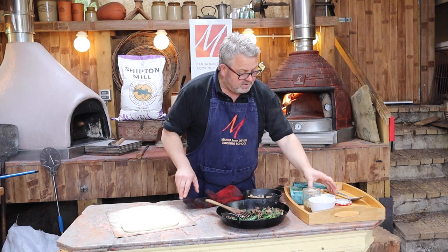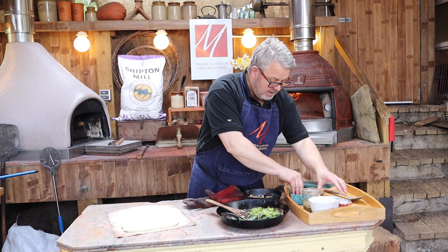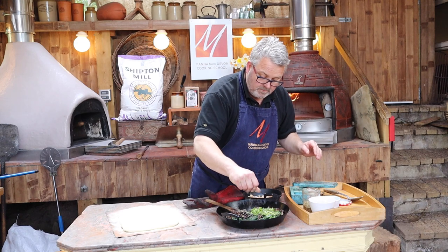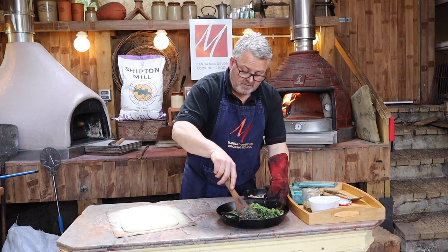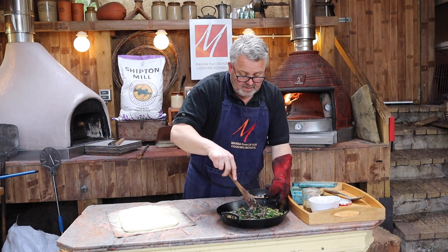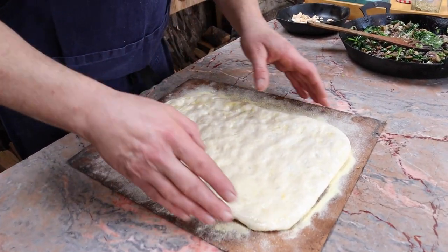Whilst the oven is reheating, back to the topping. I just want to add some parsley, salt and pepper at this point, and stir all of that in. I want it to cool a little bit before it goes straight onto the top of the bread. Meanwhile the bread has been resting and relaxing, and we're going to give it its final dibble now. You can see it's starting to bubble up nicely.